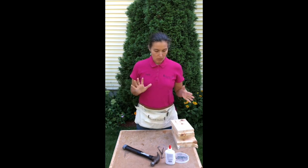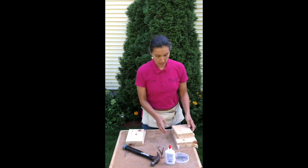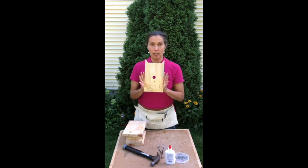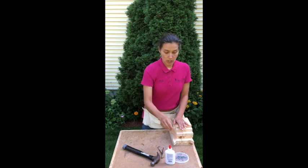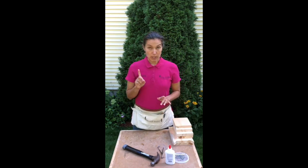You are going to get in your kit two side pieces. You are going to get a top and a bottom, and this is the back, and we have the front. You are also going to get a hardware kit. It'll come in a little bag, and it will have a perch, and a whole bunch of nails, and a piece of sandpaper.